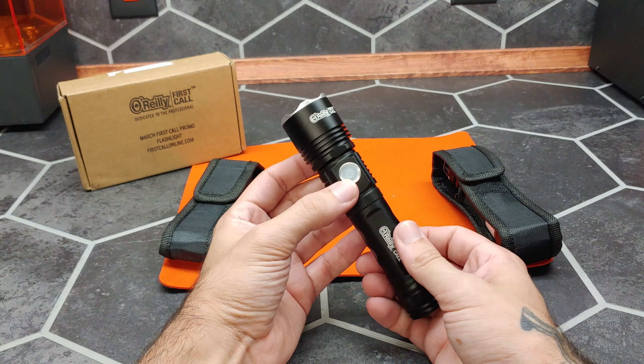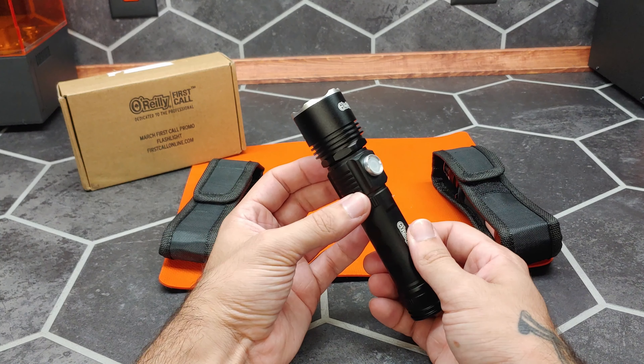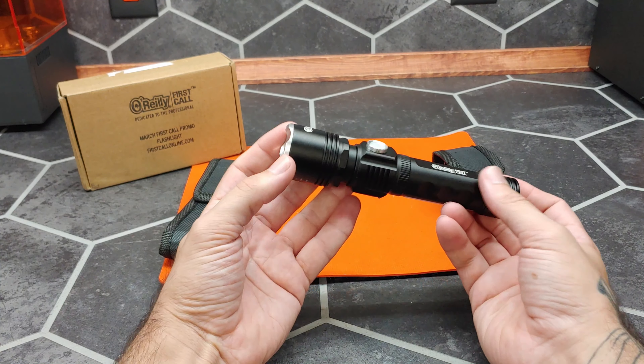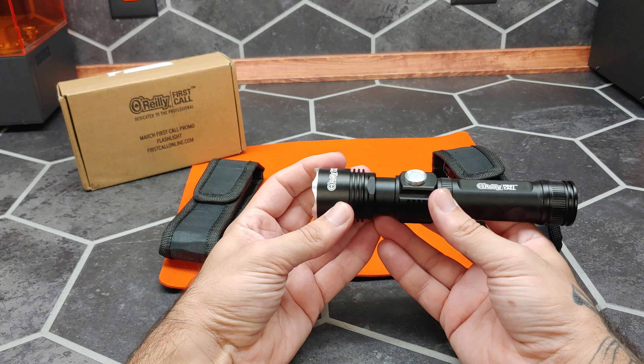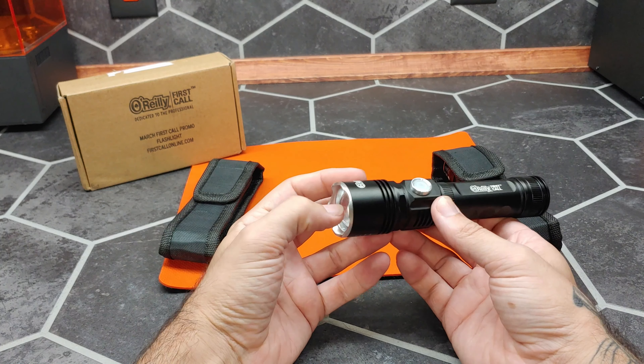Next we have the power button, which illuminates green when in use so that you can find it in the dark. The head of this extends on a shaft to adjust the focus.